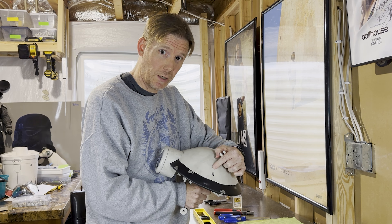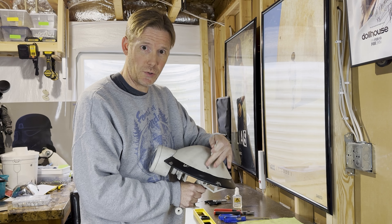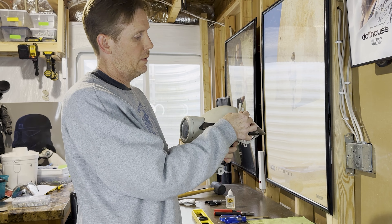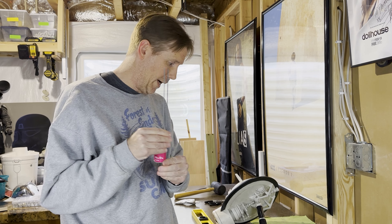The next step to finalize the headpiece is we have to put the antenna on. I'm gonna start with a little bit of glue in these holes here and I'm gonna drop our base plates of the antenna into those holes. And there we go.